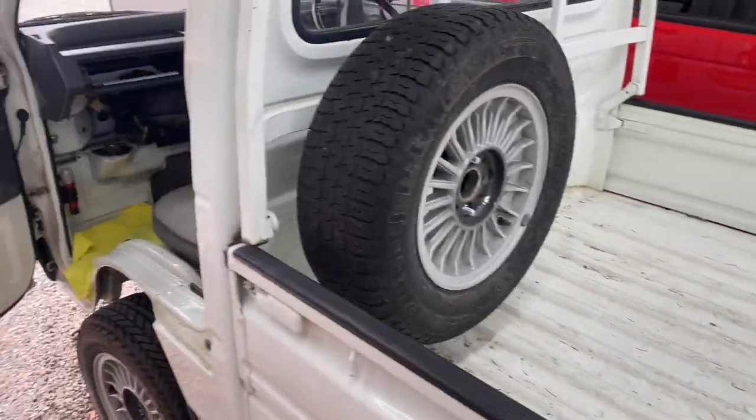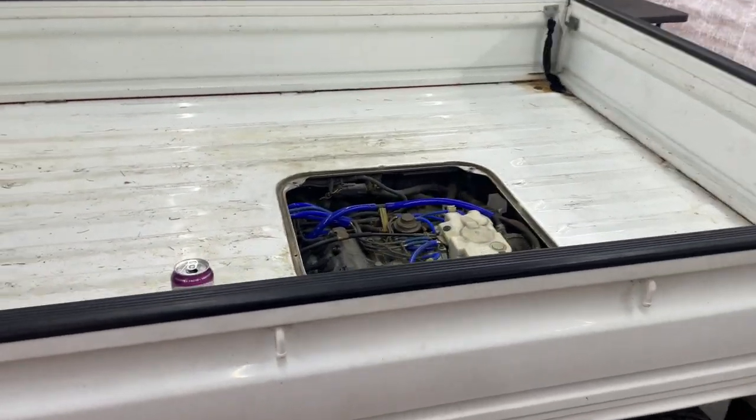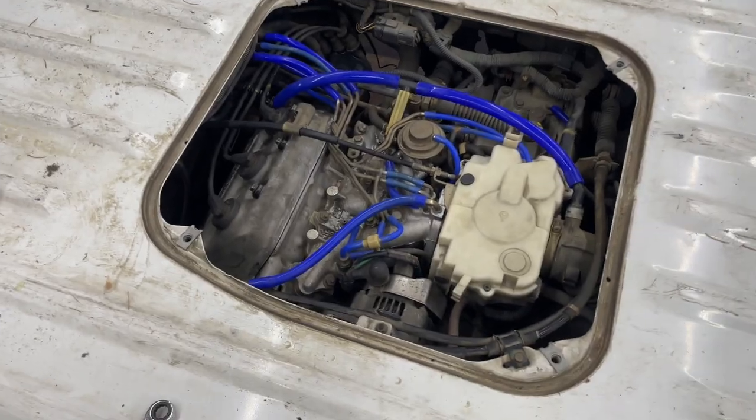The reservoir is at max, and we're not getting past the middle point on the temp gauge. Bleeding is not too bad — just go back and forth cracking those bleeders, let it warm up, keep filling. Took it out for a test drive — success! Needle sitting right below the halfway point.